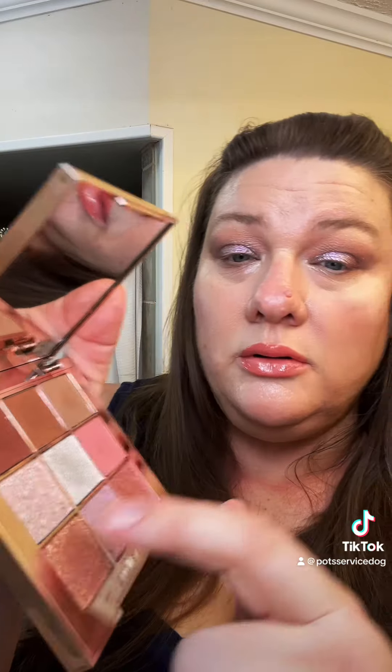Back to the detail blending brush. I'm going to take some of the pink for under and we'll do some of the light and the darker gold. Blends together well.